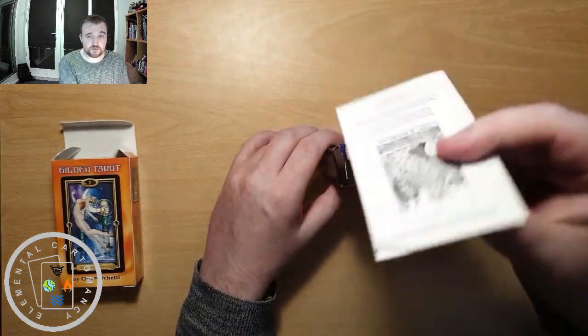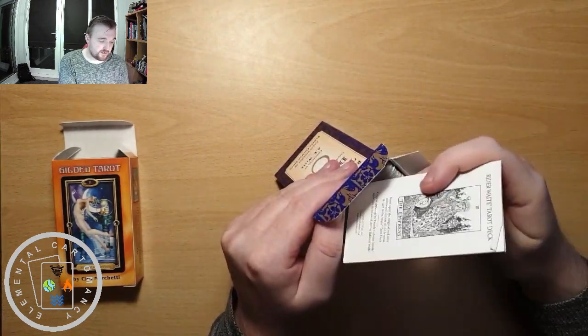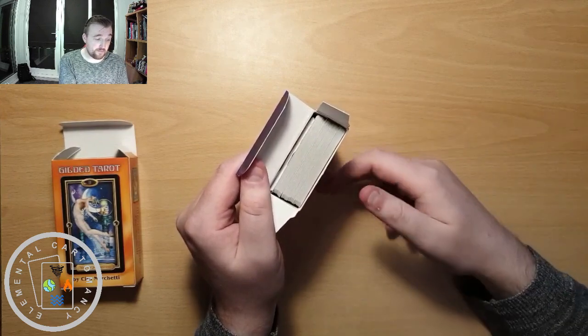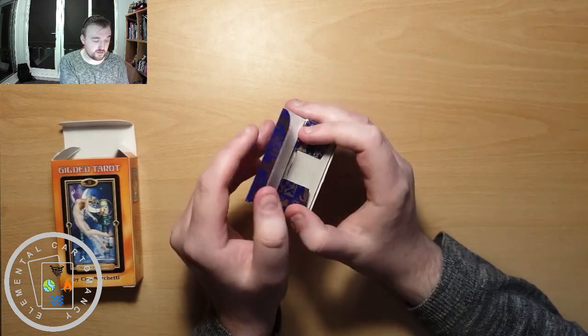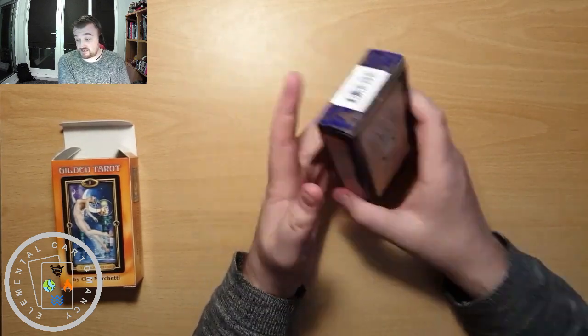If you've got a tuck box that you're keeping with your cards, then that can just slide in at the back there, at the opposite side to where the flap is — because you don't want it to be stuck sticking out. And that's it — it's as easy as that.